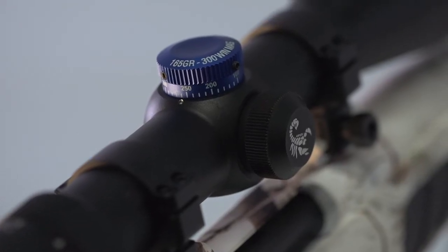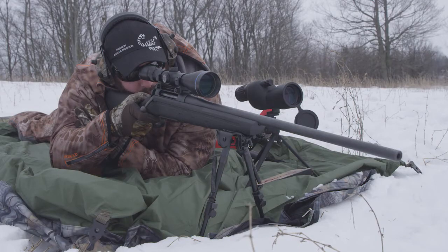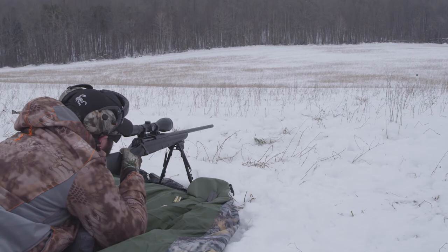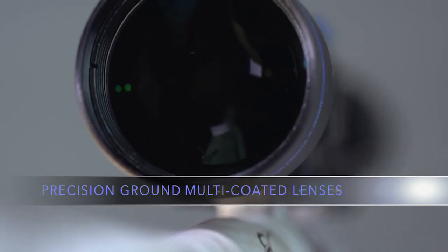Venom high-grade scopes offer a perfect platform for the mid to long range shooters. Venom high-grade scopes are available in nine models to suit your hunting needs, with shared features such as precision ground fully multi-coated lenses,